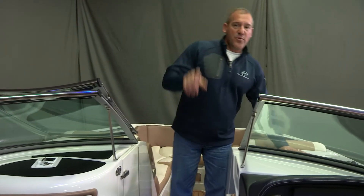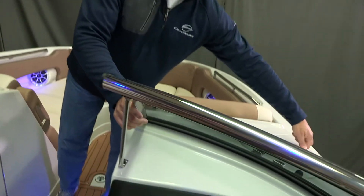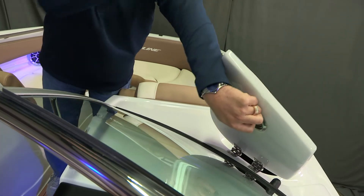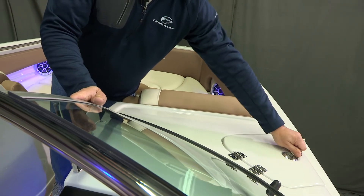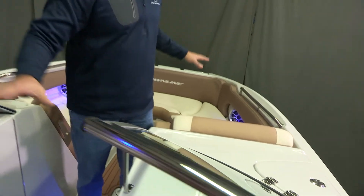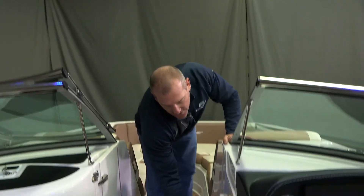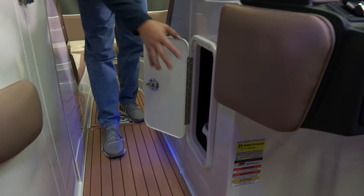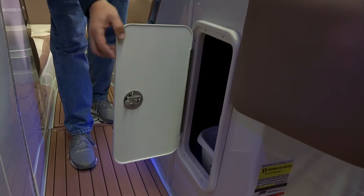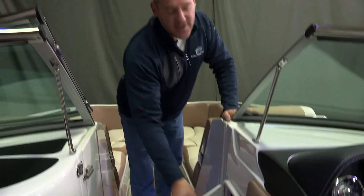Moving forward, we talked about the rear fender storage — now we have the bow fender storage as well. So if you've tied up, there's more than one location to store your fenders, drop them out of the way, and easily access them when you need them. When they're not in use, they're not taking up any of the other prime storage areas inside your cockpit. There's also a small storage area forward of the helm, where you have access to your garbage can and other items.